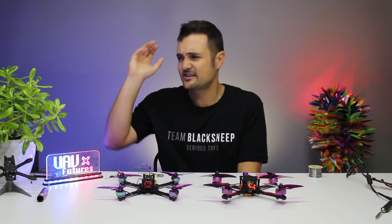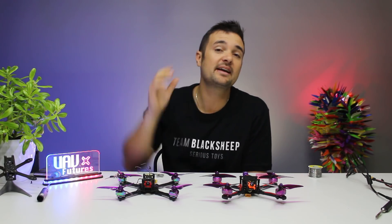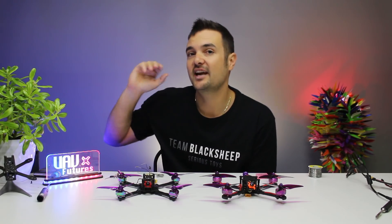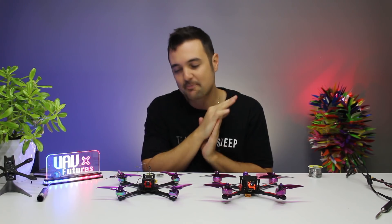Because without doubt, this is one of the most confusing topics in the hobby - Betaflight receivers, UAVs, serial RXs, what type of inputs, all that sort of stuff. So we're going to be going through and breaking it down, making it really easy for you guys so you can watch this video and have the confidence to get out there, get flying, and have an awesome time. Because FPV, it is absolutely amazing.